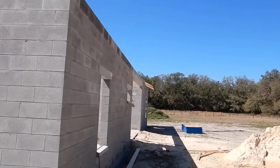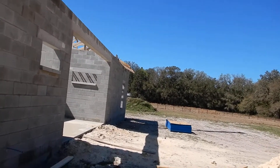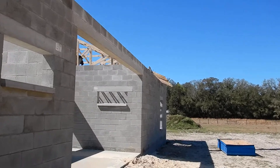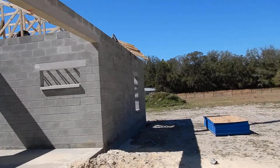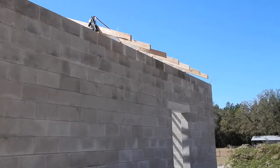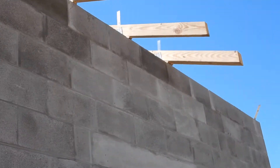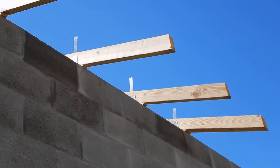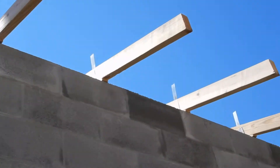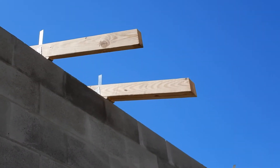Walk around this side so you can get an idea of what it actually looks like or how it works. Your straps are sticking up, and then they're going to wrap over the truss and get nailed. They hold the truss down for the wind loads.